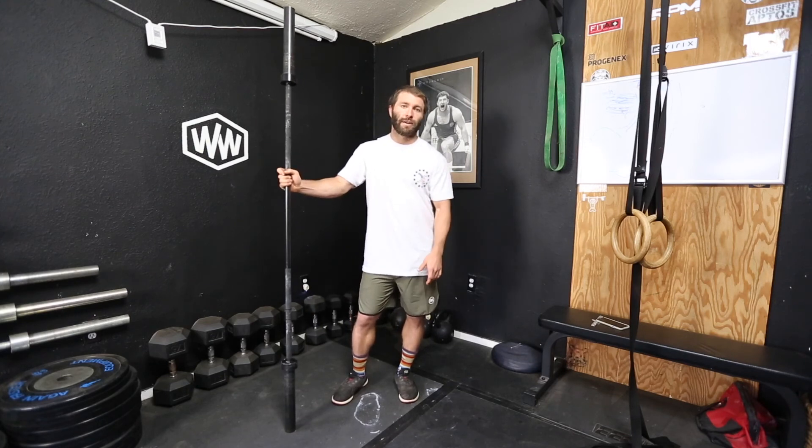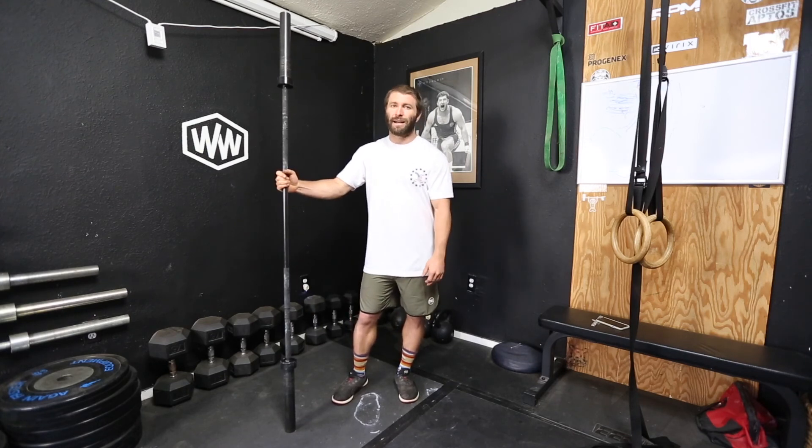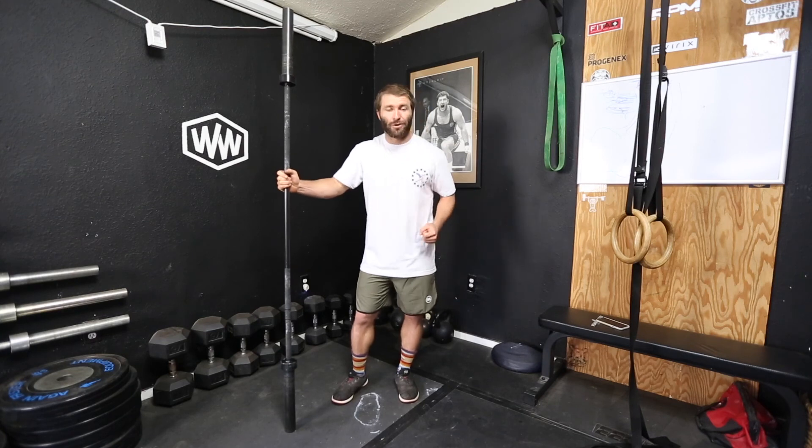Use it as a fun, unique loading — get excited about it. Tell them, hey, at least you don't have to do the Zercher deadlift. Look it up; it's a fun one. That is the Zercher squat.